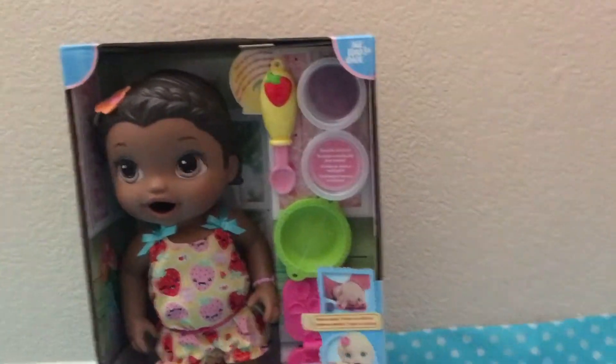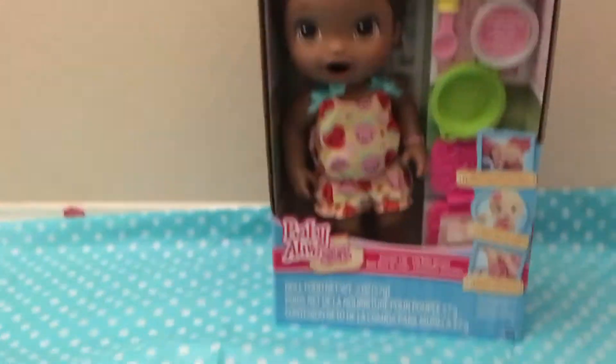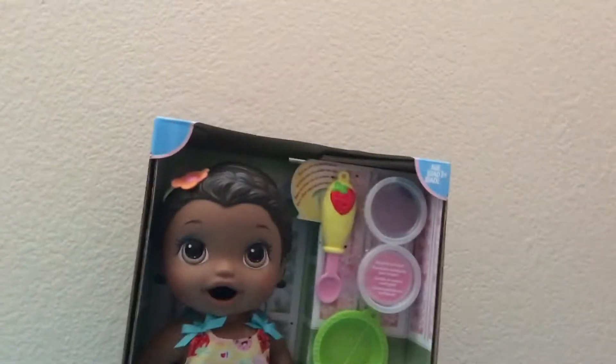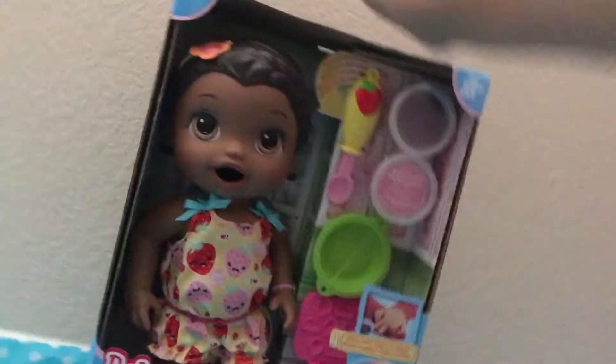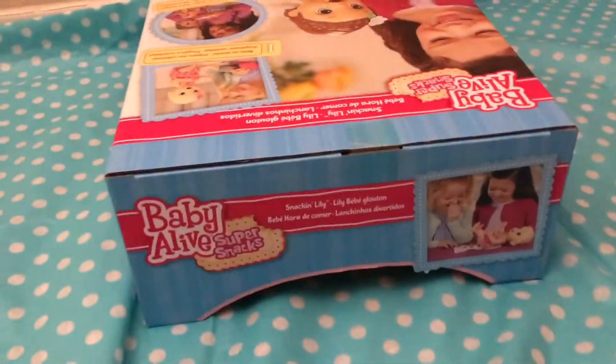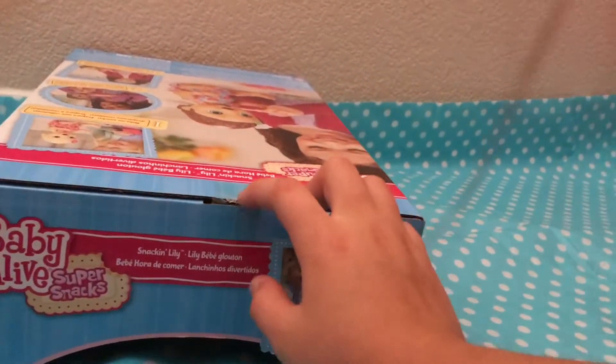Okay, so I have some scissors. Sorry if you hear some noises — that's my dog. I'm going to open it from the top. Okay, I finally got it open!